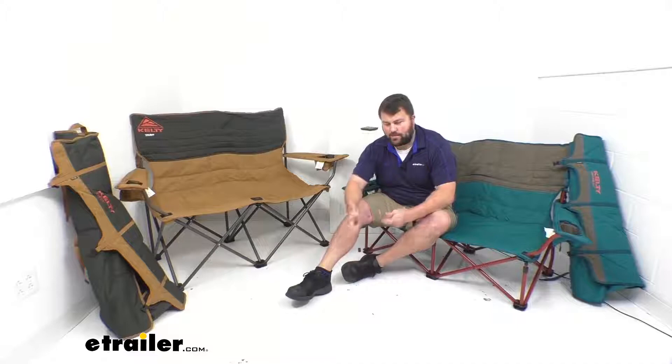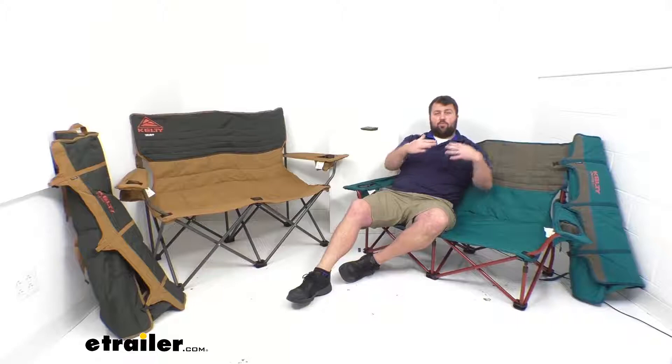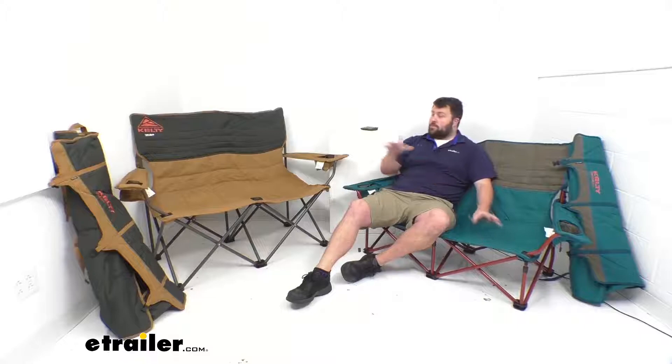The reason they have this option available is so that you can be closer to your campfire and get that warmth, or if you're going to be at an outdoor event where you want to be seated lower so that others can see over you easier. This also has a more reclined back to it, so in my mind, this is a much more comfortable chair than that one.